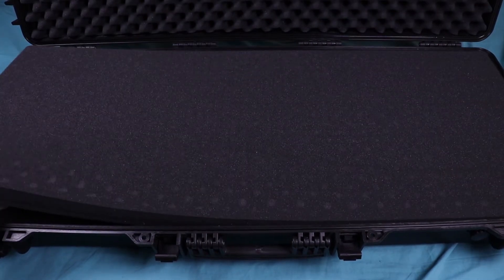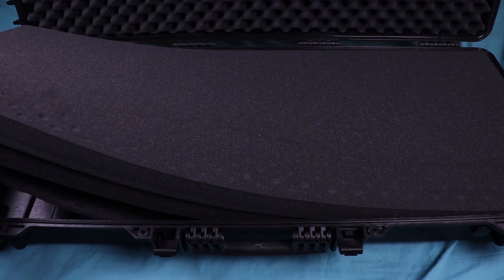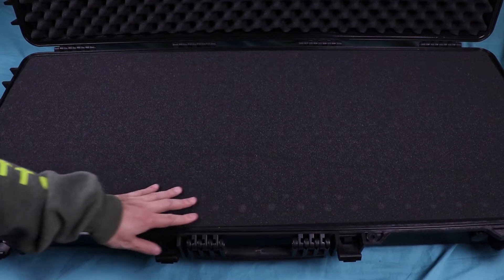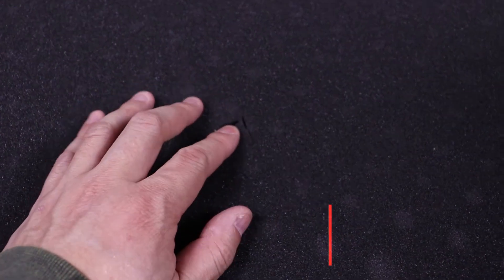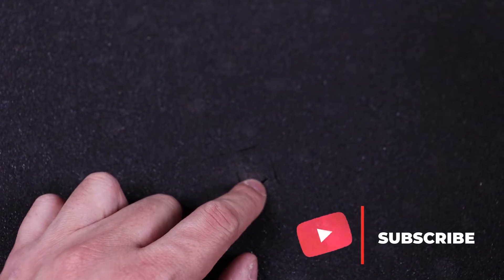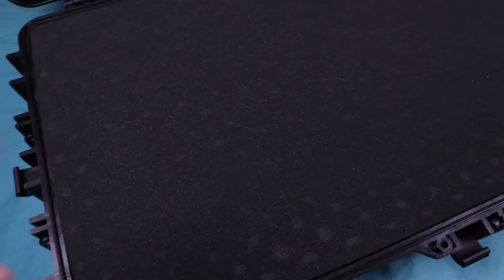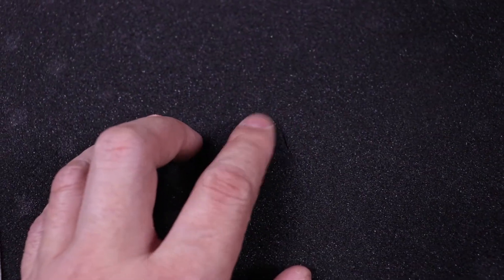There's one layer, another layer right there, and then a thin layer on the bottom just to protect the foam — I wouldn't really count that as a full layer. This does have pluckable foam. What you'll want to do is measure out whichever firearm you're going to put in here, trace it out with a marker, and pluck away whichever pieces you need. A little tip: you can actually spray some PlastiDip over the foam to fill in the little slits on pieces you haven't cut out — I've done that in the past and it works great.